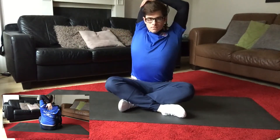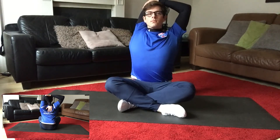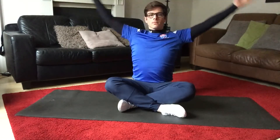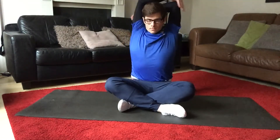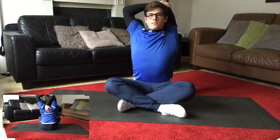Overhead tricep stretch — to help stretch out your triceps, along with the shoulder and a little bit of lats. Put one hand into the centre of your upper back, with your elbow directly above your head, and use the other arm to gently push that arm into position. Remember to do the same on the other side.